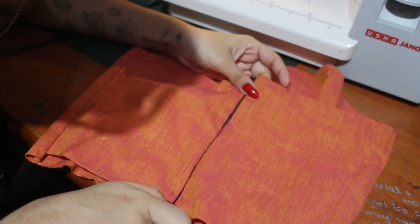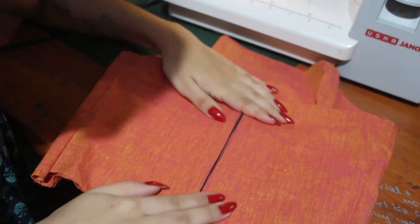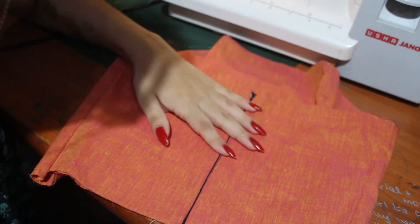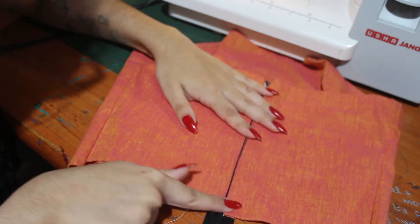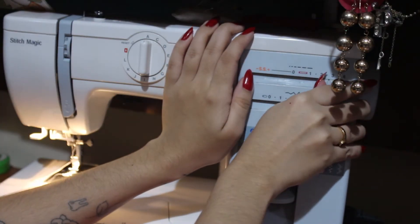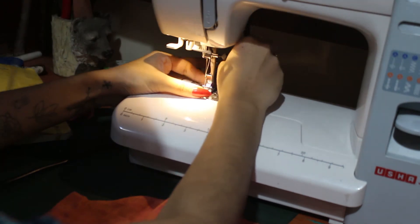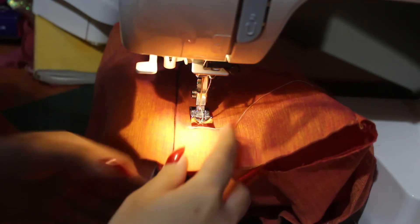It looks super neat and it's really easy to do as well. Now to close it and make sure the zipper doesn't pop out, do a large zigzag stitch. Use a normal foot again, just at the place where you want the zip to stop.